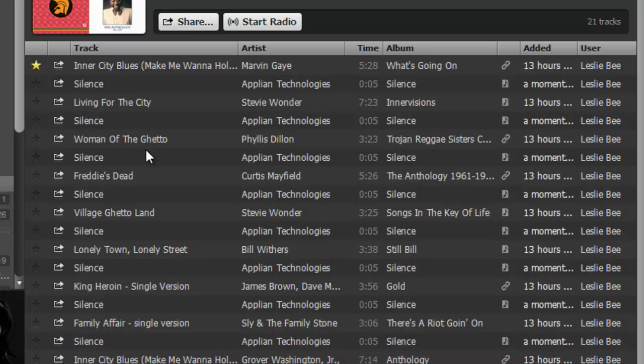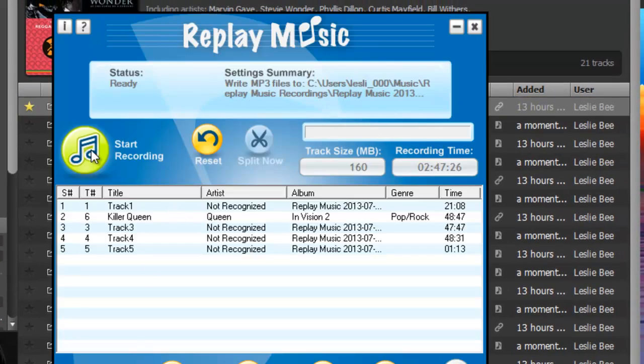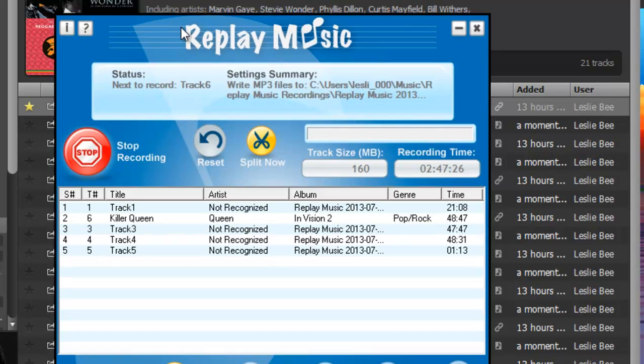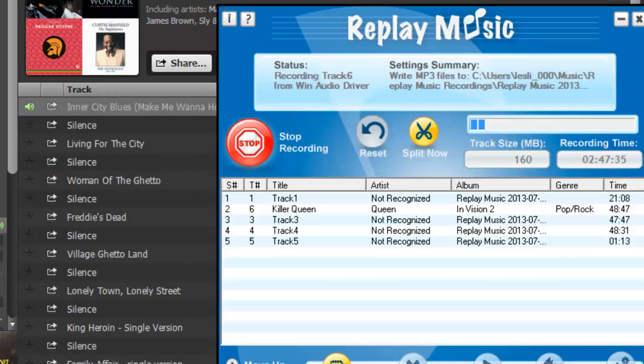Then all I need to do is play the song. Obviously I've got to turn on Replay Music, start recording, and click play. I'll come back in a little while and show you what I got.